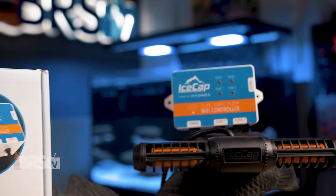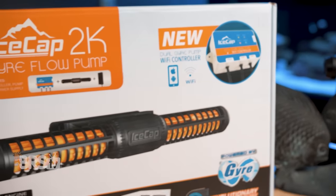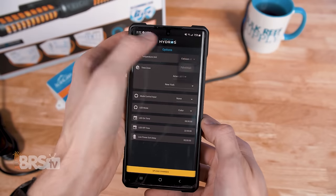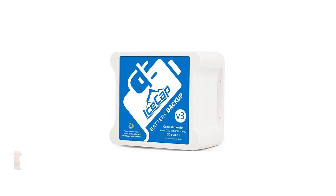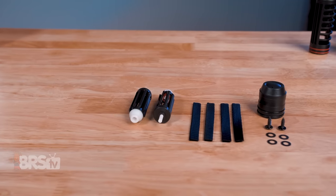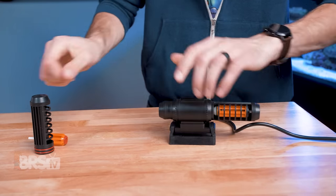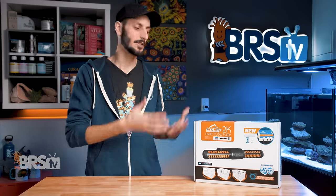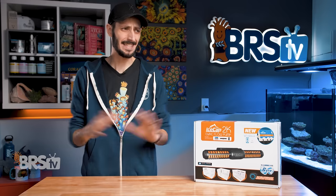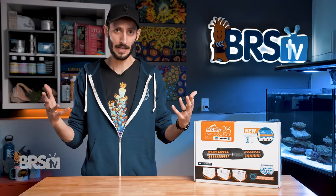IceCap's 2K and 4K pumps bring that unique gyre flow technology at a fantastic price point, including WiFi app control and zero-to-10-volt control, redundancy with optional battery backup, along with extras like a set of black rotors, bushings, mesh flow guards, and an end cap for single-sided operation. Plus, if you want to stack on those savings, you can get a second bare pump and add it to the existing controller with your first pump. It doesn't even matter if they're the same model — you can mix 2K and 4K and they play nice.